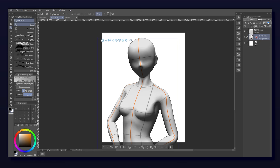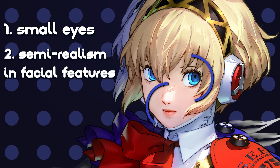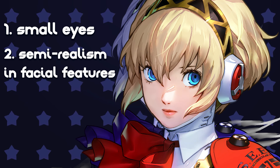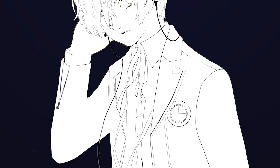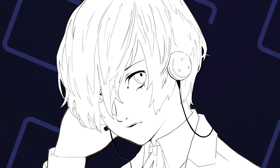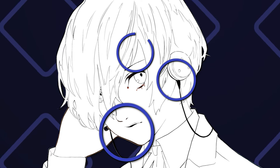A few key things I noticed about the Persona art style is the use of relatively small eyes, along with the nose and mouth generally leaning a bit more into semi-realism. For the line art itself, the outlines of the character are generally much thicker than the ones on the inside, with some additional pressure applied around key parts like the facial structure, headphones, and inner parts of the hair.